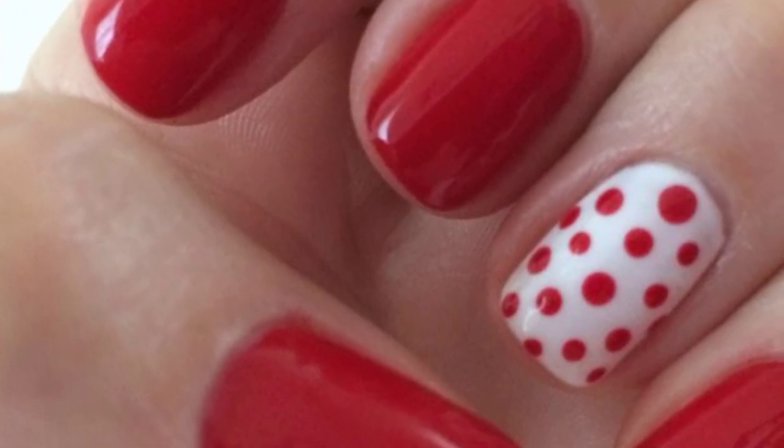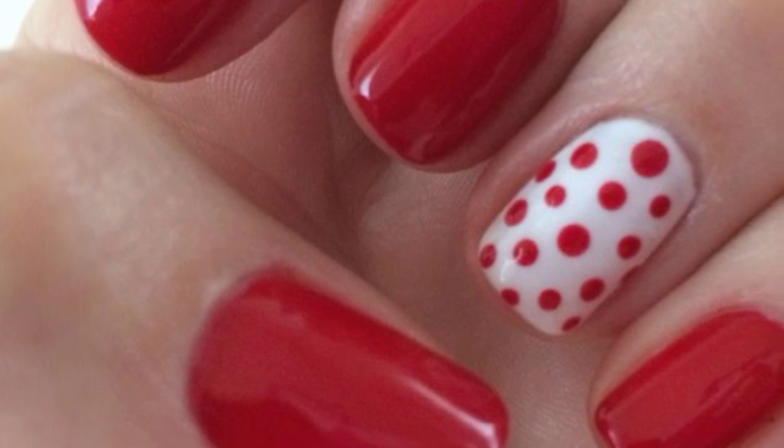Feel free to experiment with colors that match your style, and adjust the dot size and pattern according to your preferences.